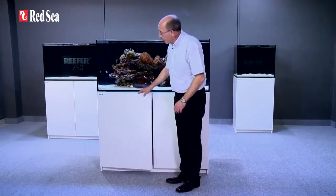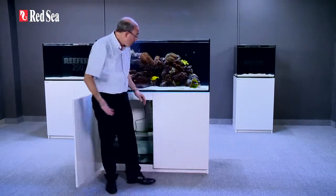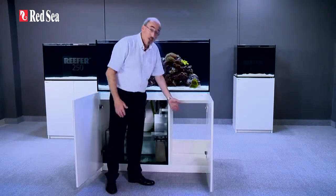The cabinet includes convenient push openers as well as soft-closed stainless steel hinges. The three larger models also include a ventilated chiller compartment.